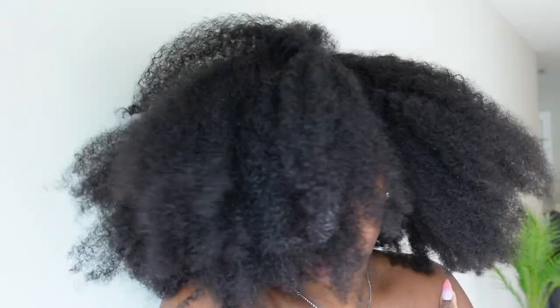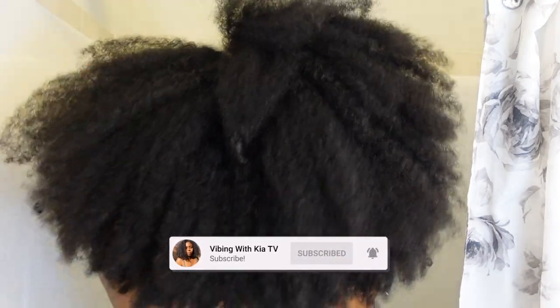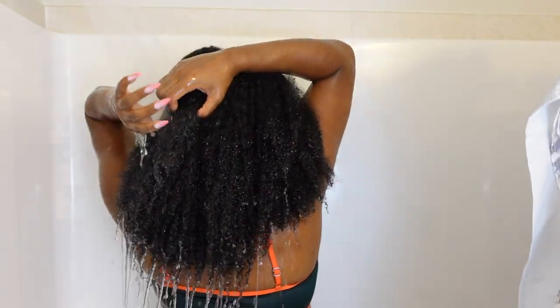Before I even got into the shower, I pre-pooed my hair — this is what it looks like right here. I have many pre-poo videos listed down below. I did begin my Boo Clem wash day routine by fully saturating my hair with warm water.